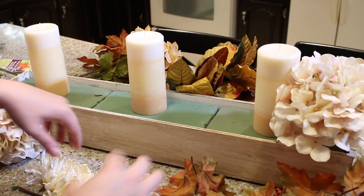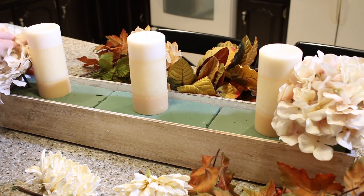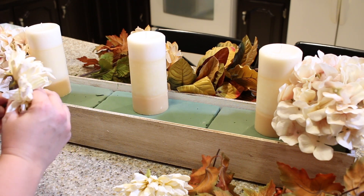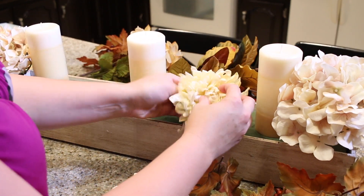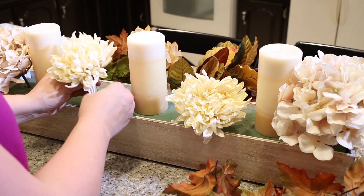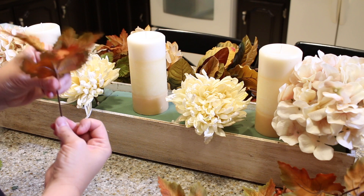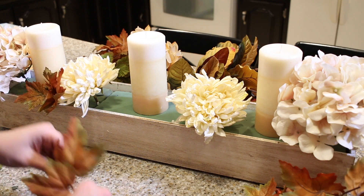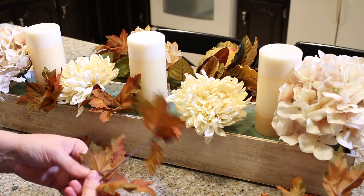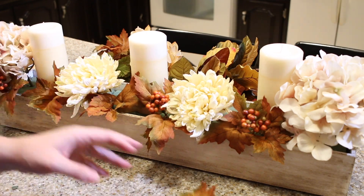Here's how I made it look really even: I put one flower on one side — these are the two from Michaels, about four dollars each but buy one get one free so roughly two dollars each — and on the opposite side I put an even one so the box looks balanced. I have no artistic design sense, so this makes it fail-proof. For every one I have on one side I put another on the other side. I'm speeding it up now — you totally get the idea.